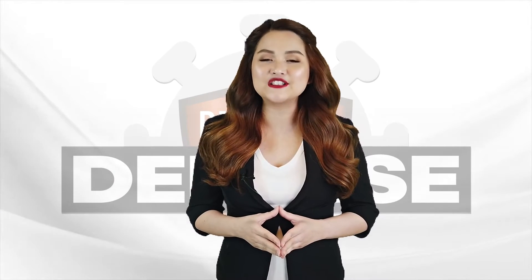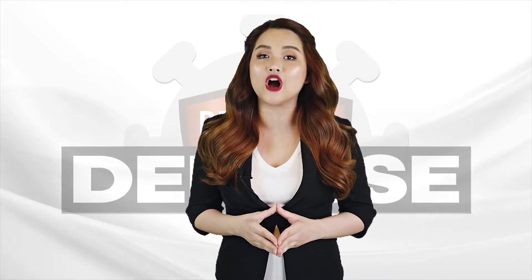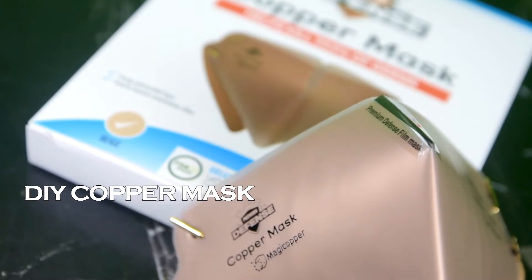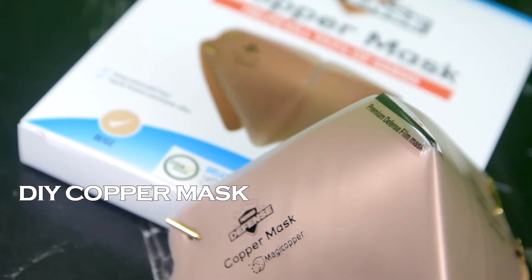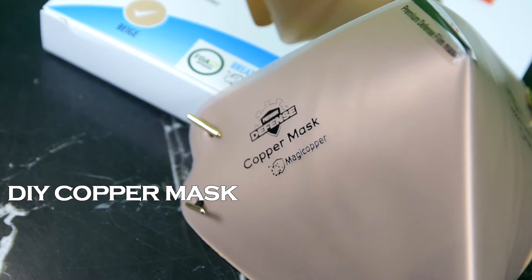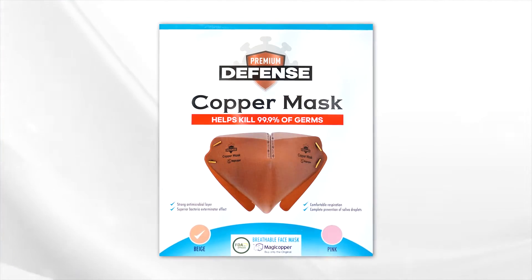The Premium Defense Copper Mask comes in two types. The Premium Defense DIY Copper Mask has a sleek, ergonomic design that offers comfortable respiration and complete prevention of saliva droplets. You can customize it to suit your liking. It comes in the classic beige color.